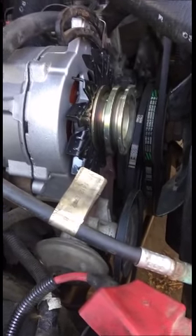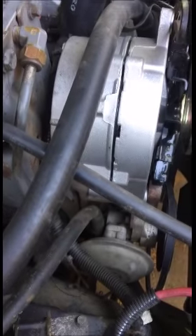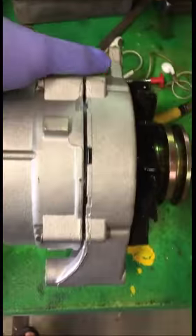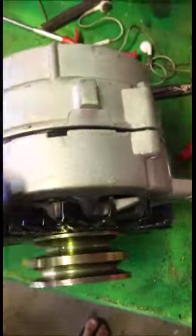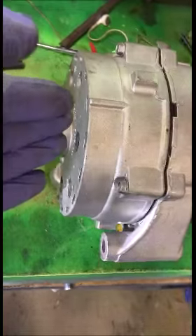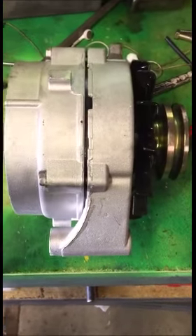First thing: disconnect the positive terminals on the battery, loosen up your brackets, take your belts off, move your alternator, and disconnect all your electrical fittings. Here's the remanufactured alternator out of the truck - you have to swap pulleys when you get yours from O'Reilly's because they don't have that V-pulley anymore. Here are your terminals - positive, ground, stator. What's nice about the new one is you can see how it sits in the truck: wires go along the backside and connect on the other side, so you have to connect all your electrical lines first and then put the old alternator in.